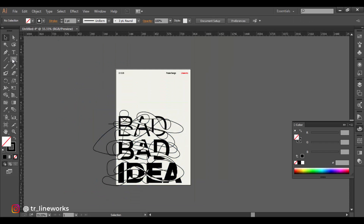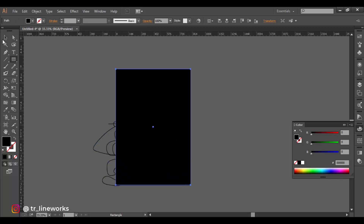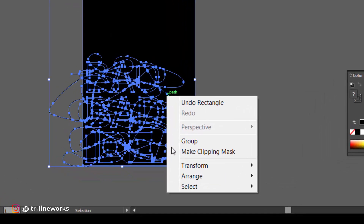After you're done, make a rectangle in the size of the artboard. Select all of it using the selection tool. Right click and press the make clipping mask option.